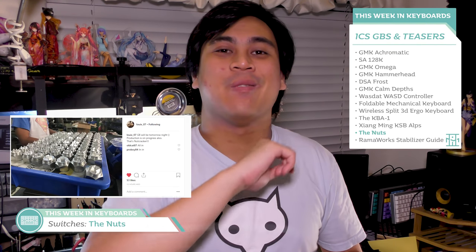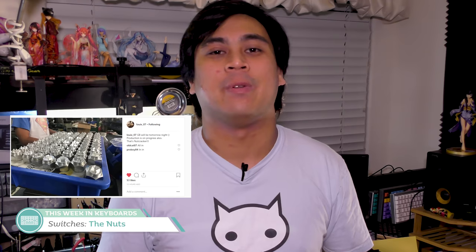Next, I want to note that starting tomorrow you can order the switch opener nuts — the tool used to make your switch modifications easy by opening them up. I covered it last week and I'm a big fan, so I'm excited to order these nuts tomorrow.